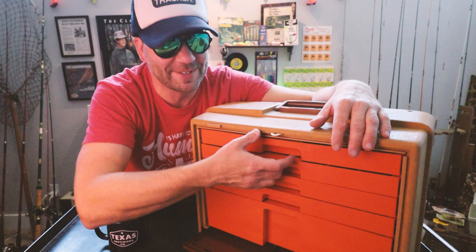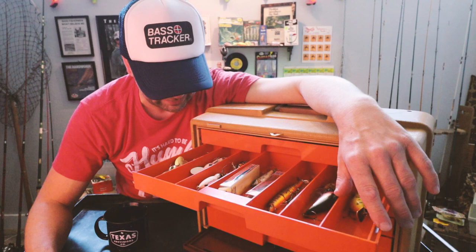Right out of the gates in drawer two, I count one, two, three, four, five, six, seven, eight Whopper Stopper Hellbenders.